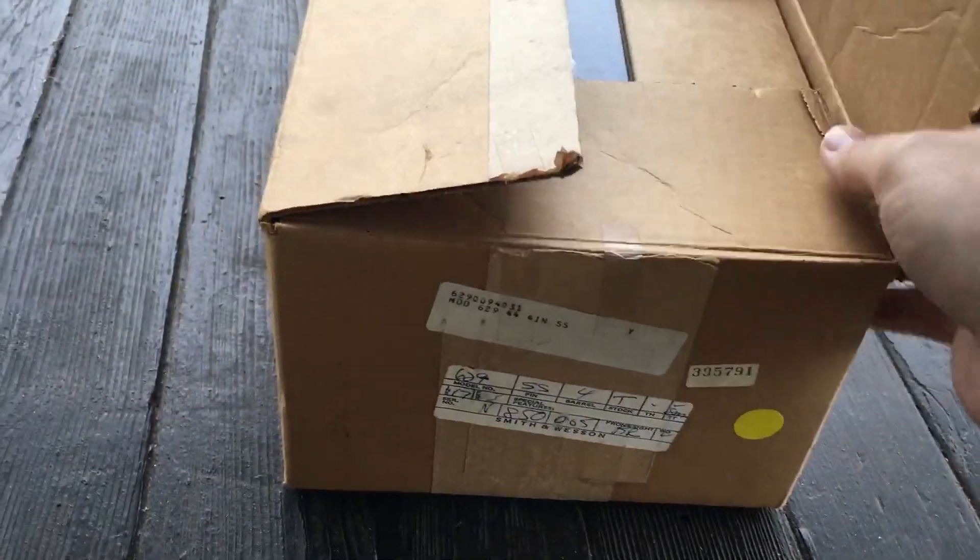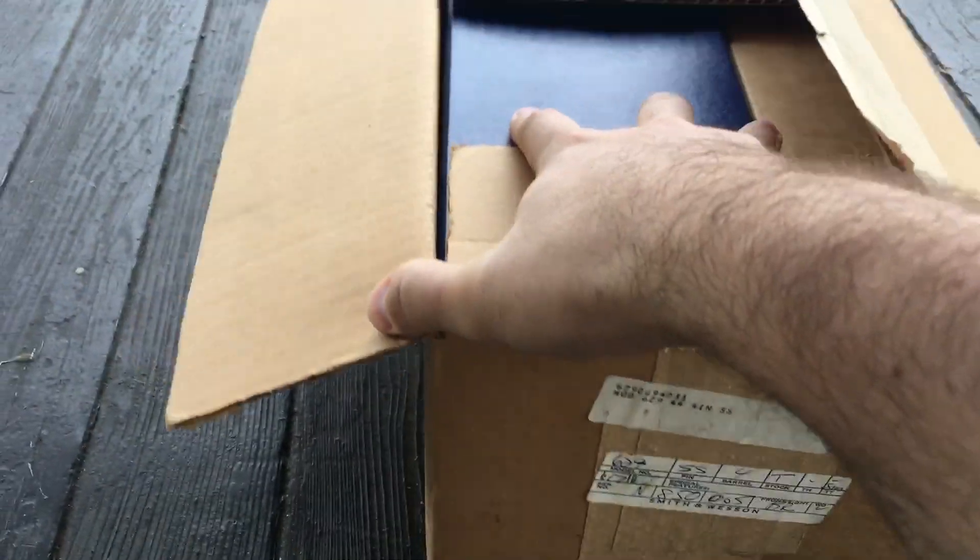What this gun is, is a time capsule from 1980. This is a brand new in box, never fired Smith & Wesson 629, no dash.